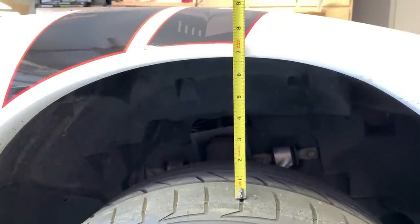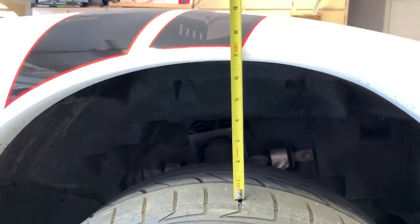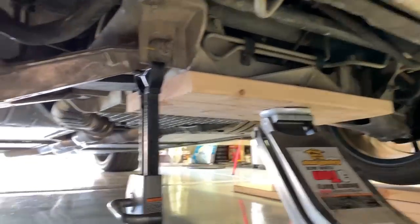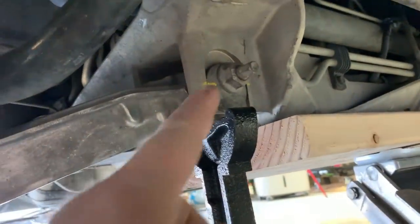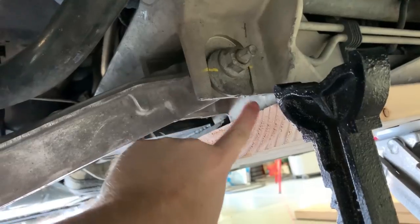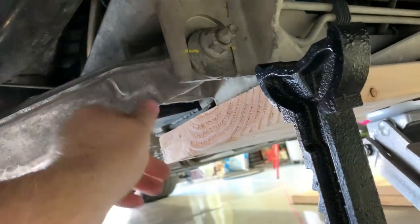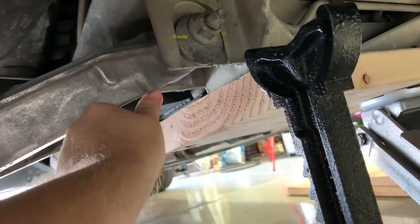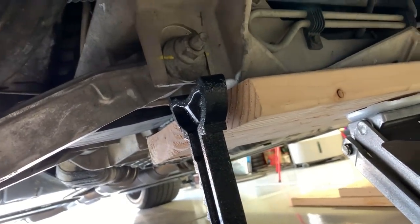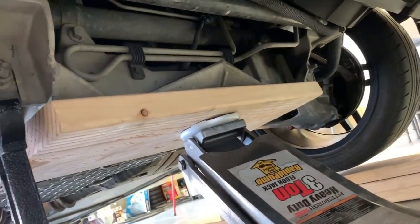Amazing how much travel there is in these shocks — I have the C6 Z06 shocks. Almost seven inches, about six and three-quarter inches of travel. Here we go — it's all jacked up. I'm going to put the jack stand right here on this corner, and you can also put it on the suspension A-arm. I'll put the other side the same way.